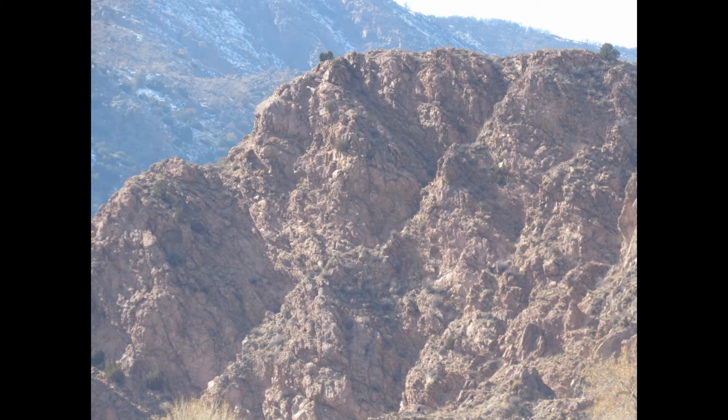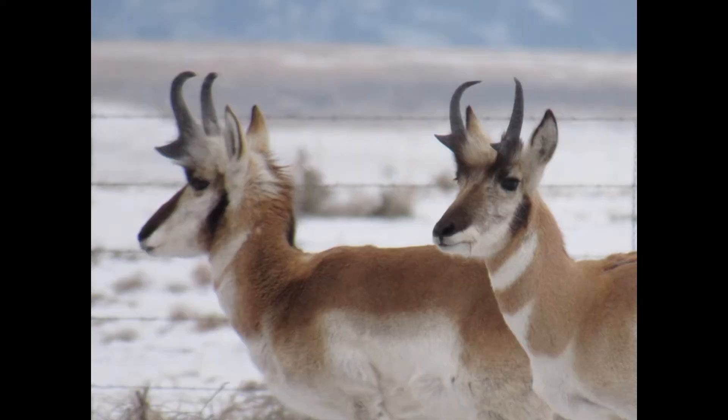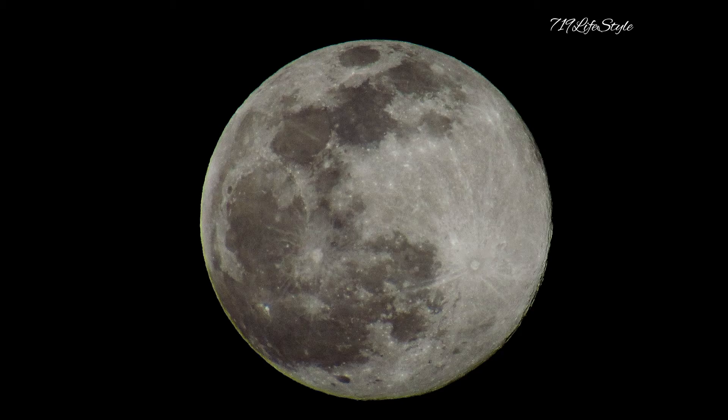I would like to mention that these five photos displayed are unedited photos in any way, shape, or form. Now for the edited photos.